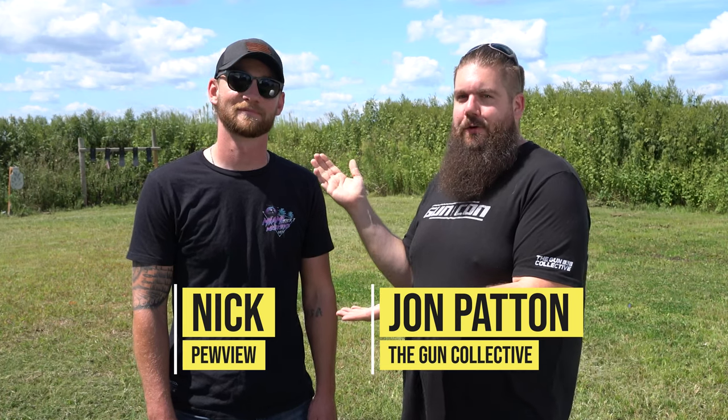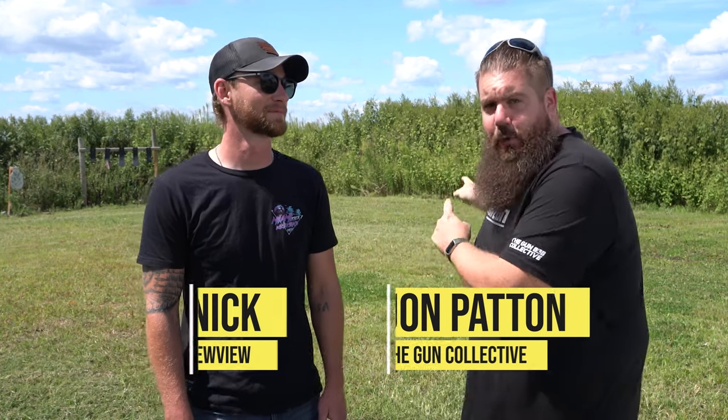Welcome back to The Gun Collective, my name is Jon Patton. I have got Mr. Pewview — Nick — with me. We're actually on his range today, boys and girls. Can you see that? Can you see the trick shot glory that's about to happen?